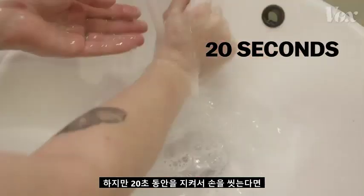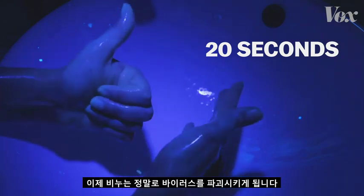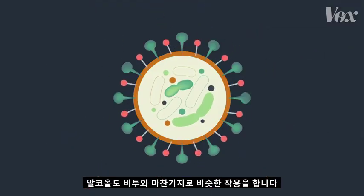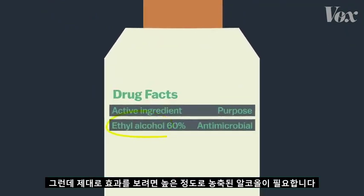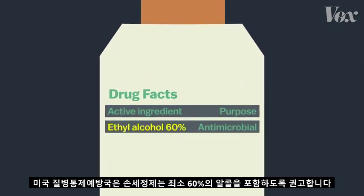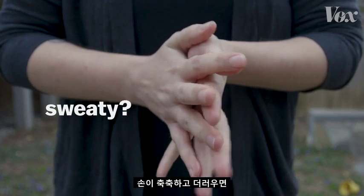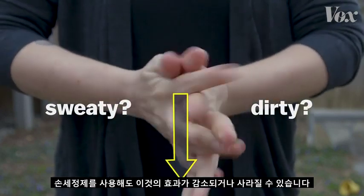But 20 full seconds — now the soap is actually destroying the virus. Hand sanitizer works too, because it's mostly alcohol, and alcohol works in a somewhat similar way to soap, breaking down that fatty layer. You need a high concentration of alcohol to make that work. The CDC recommends hand sanitizers with at least 60% alcohol. But even with 60% alcohol, the CDC recommends using soap if you can. If your hands are sweaty or dirty when you use the sanitizer, that can dilute it and diminish its effectiveness.